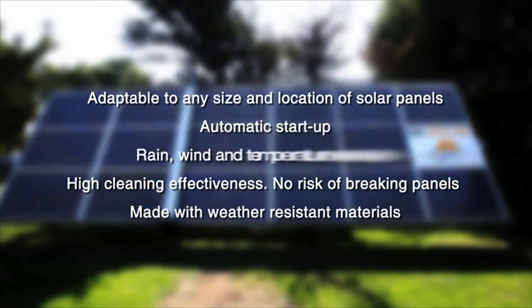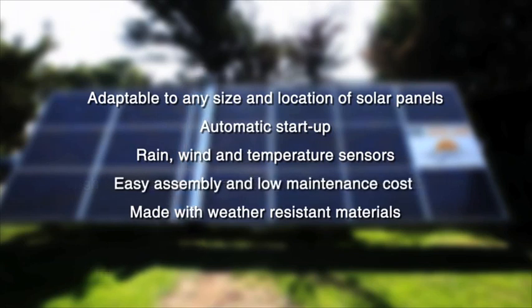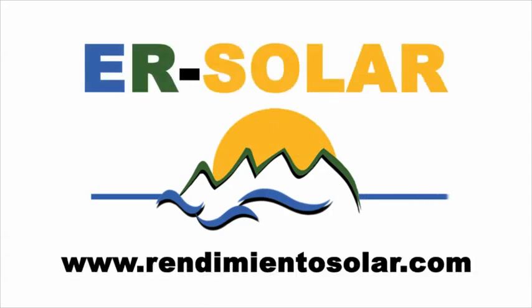Rain, wind and temperature sensors. Easy assembly and low maintenance cost, quick return on investment. Equipos de rendimiento solar.